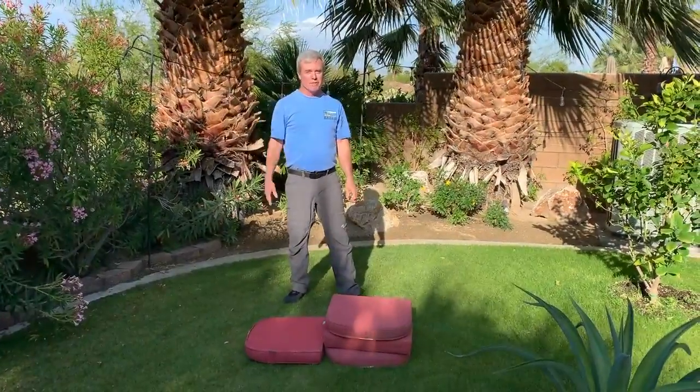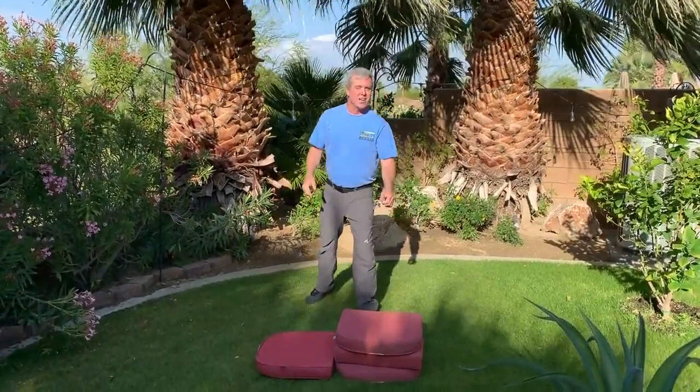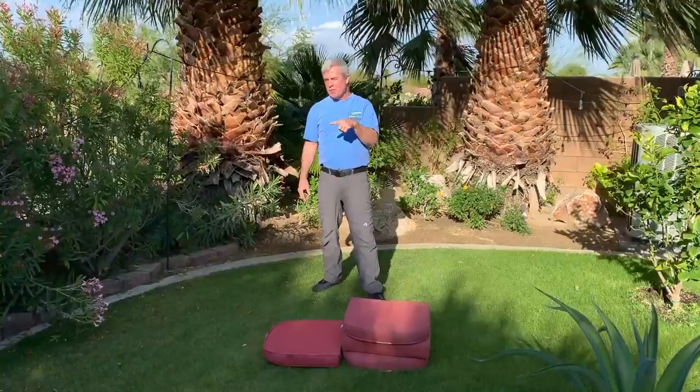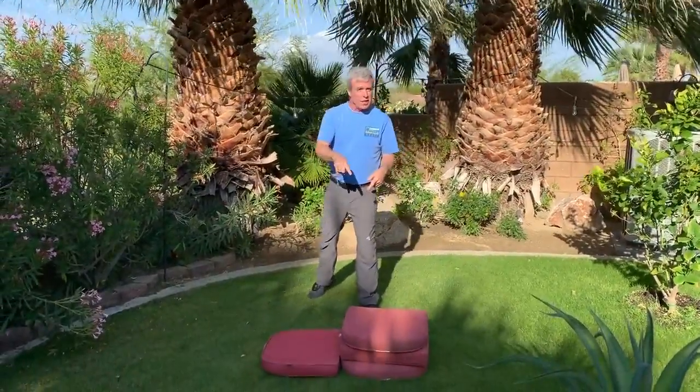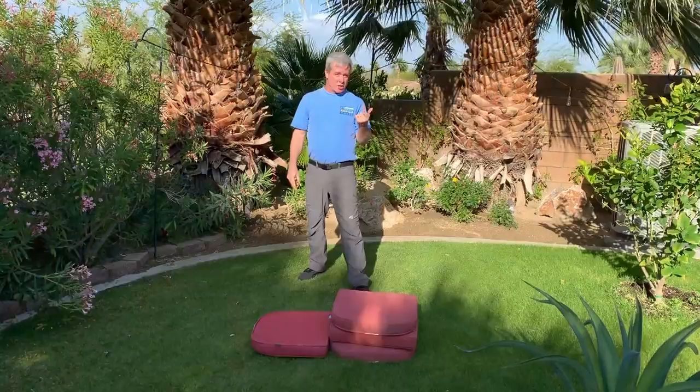Hey everybody, we're back. Coach Steve here with Flying Angels Gymnastics. Now we're ready for cartwheel level three. We did pony kicks, we did one-leg cartwheels with a lunge, and now we're doing bigger cartwheels.